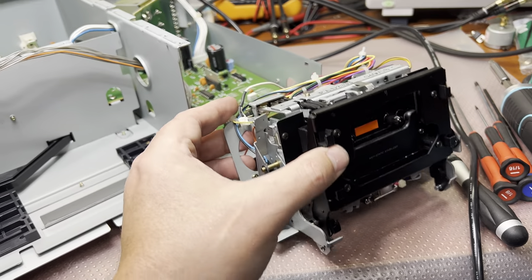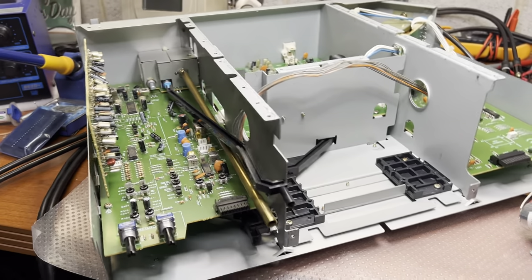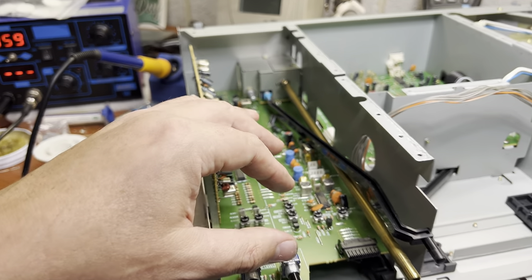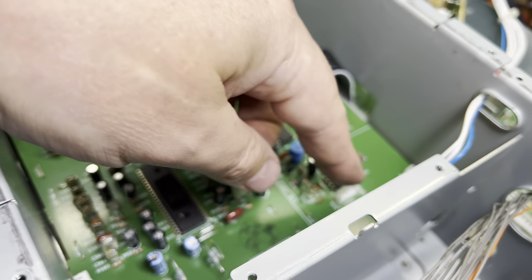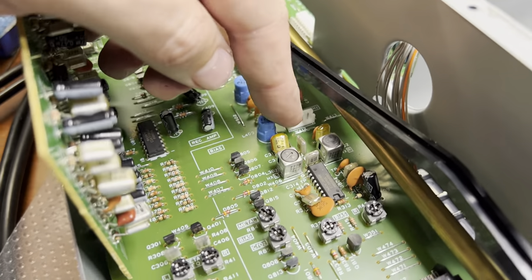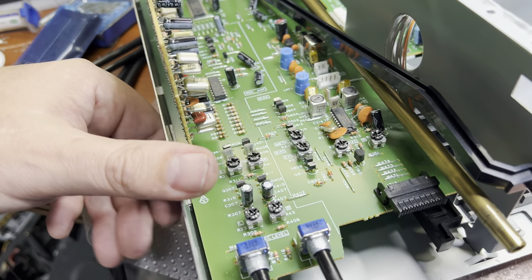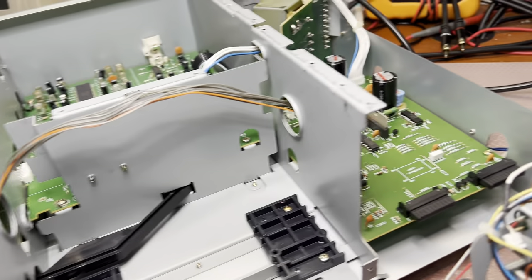Now I can work on it independently from the large body. So this was the record amplifier, this one is the playback amplifier. The playback head connects here, the record head connects here, and the erase head here. And it's a 150kHz bias deck, so it should be recording better.